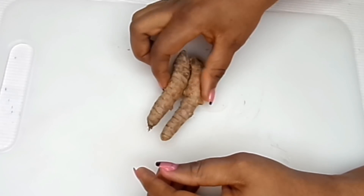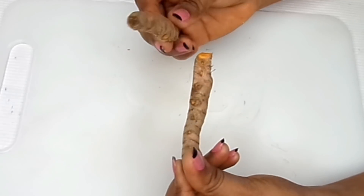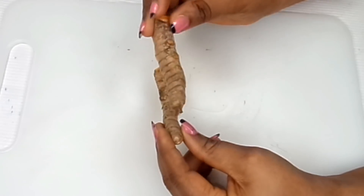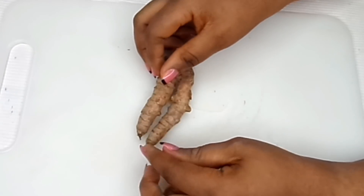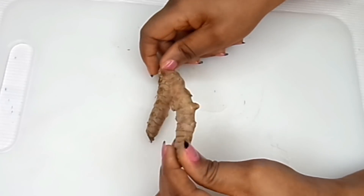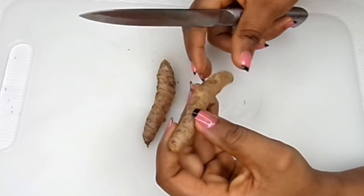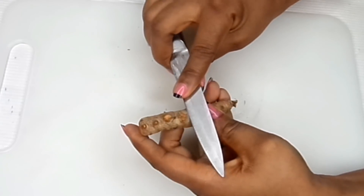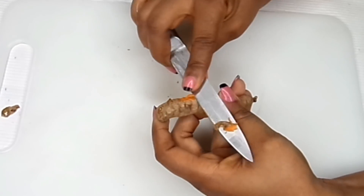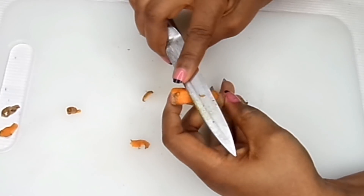So we need just two main ingredients to remove or vanish all belly fat. The first one is fresh turmeric. If you can't get fresh turmeric you can use dry turmeric, but it is ideal to use fresh turmeric because it's just going to work wonders. What we're going to do now is peel the turmeric.